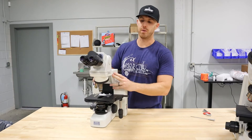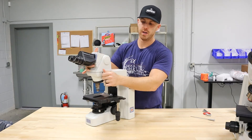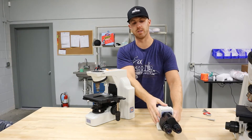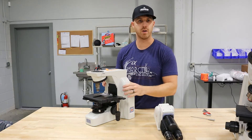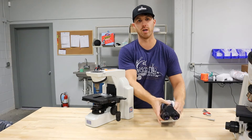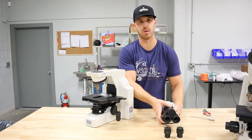First off on the microscope, you're going to have the head. You're going to have a knurled screw here on this side — back that off and the head comes off. Make sure you hold all the pieces with two hands so nothing falls out. You have the eyepieces here; if you flip it upside down, the eyepieces can fall out. You can just slide those out, which is a good idea if you're packing the microscope.